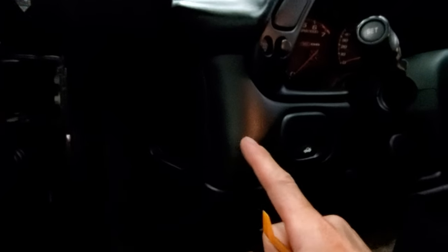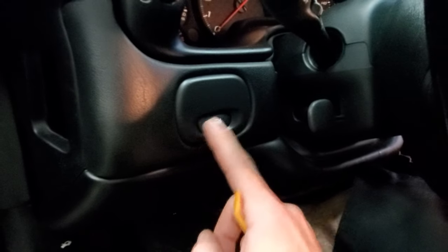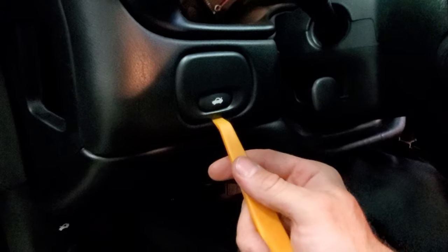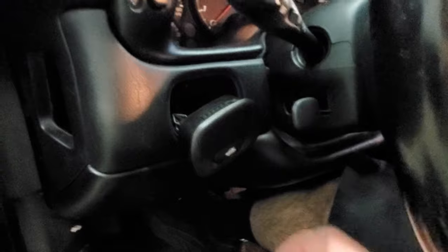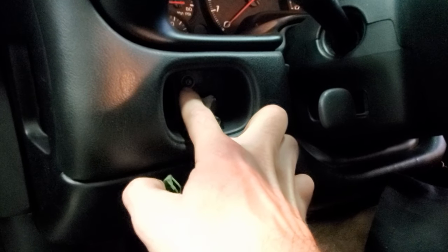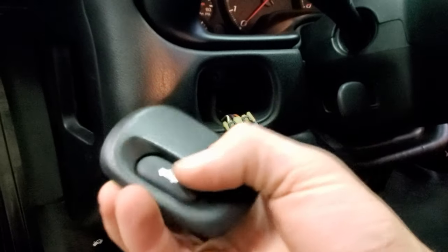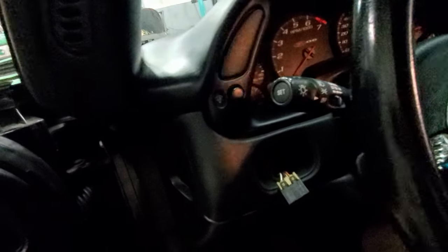Once you have the center console out, the next thing in the way is this little panel here, so I need to remove this. There's a Torx 15 behind there. You can use a flathead screwdriver or I use an actual trim removal tool so I'm not scratching my interior. Once that's out, you can see it right there — that's the Torx 15. Get that taken out, remove your trunk button, and set that aside.